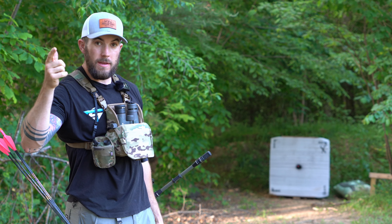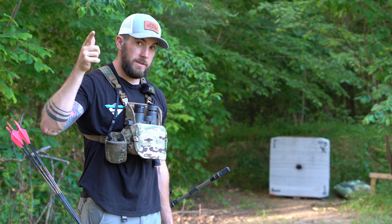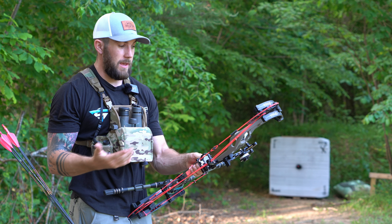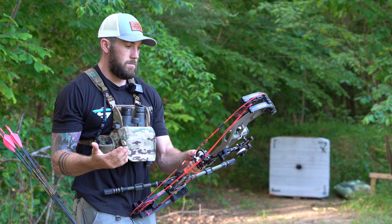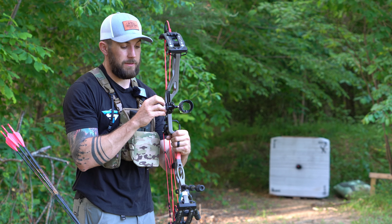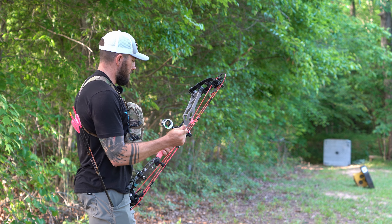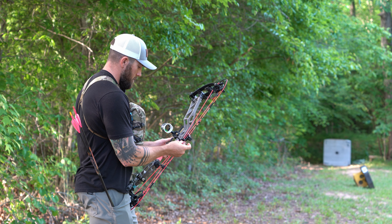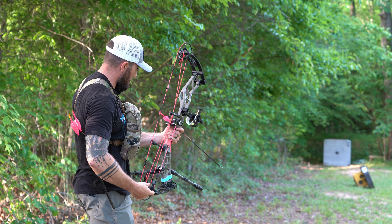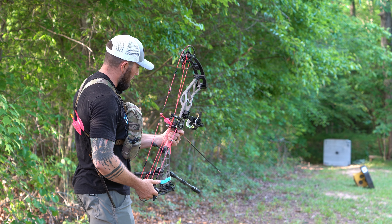Let's go back to 40 and get 40 sighted in. Everything else should be the same — it's the same weight arrow, so the sight tape should be exactly the same and I shouldn't have to change anything there. Alright, this is 40. I'll start with the pin just where it's at — it's probably going to be a little high.